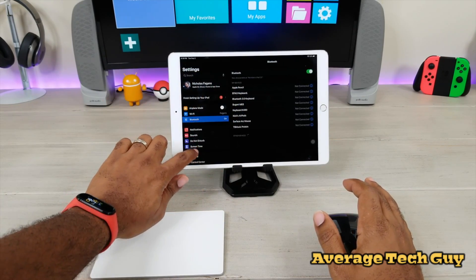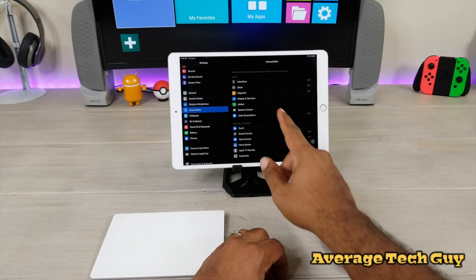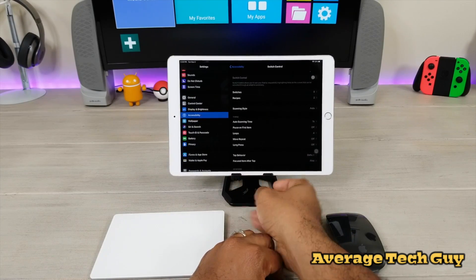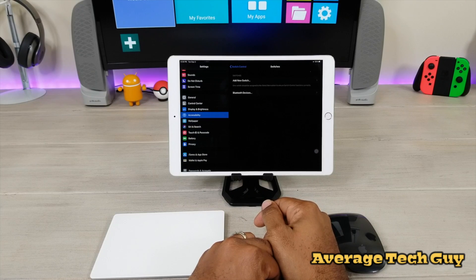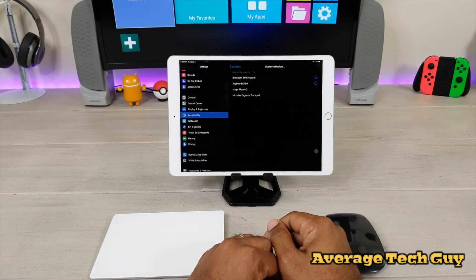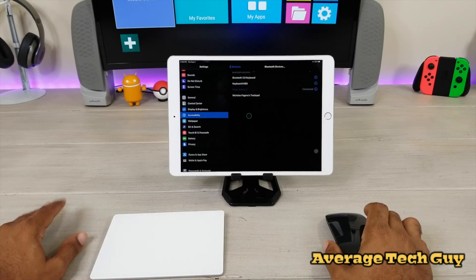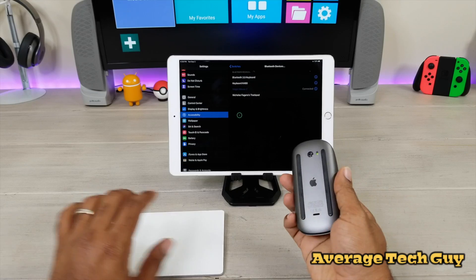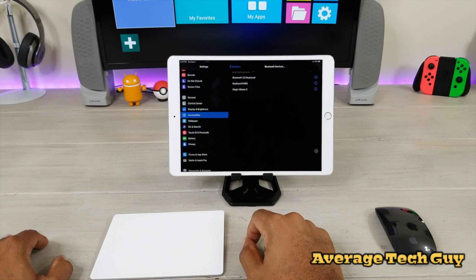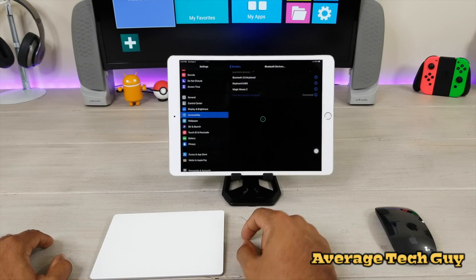Forget Bluetooth for now. We're going to scroll down until we see Accessibility, click on it, and from there hit Switch Control. When you're in Switch Control, go to Switches, then look for Bluetooth Devices. Inside Bluetooth Devices, all of our Bluetooth devices now pop up. I'm going to connect the Magic Mouse 2 — connected. Now I'll turn that off, come back out, go back into Bluetooth Devices, tap on Magic Trackpad, and there we have it — now it's connected.